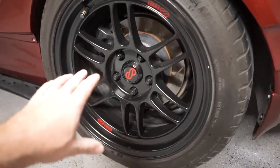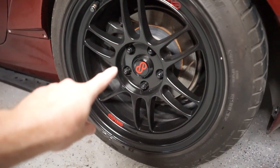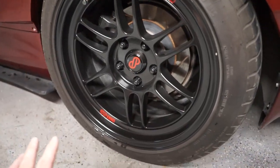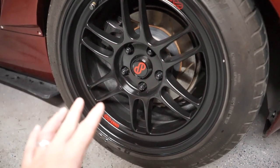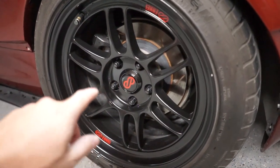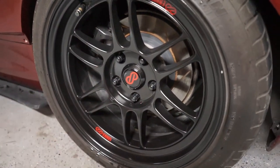a company called FlatOutGraphics. If you guys aren't familiar, in the past I purchased these Enki center caps for my RPF1 wheels when I painted them all black and did the red logos. I needed a set of center caps and I didn't want to spend the money on the Enki ones. FlatOutGraphics makes these and they're really awesome. You can pick them in multiple colors, different combinations of the ring, the center, and the logo. They're really cool. FlatOutGraphics was kind enough to reach out and wanted to send me a fresh pair.